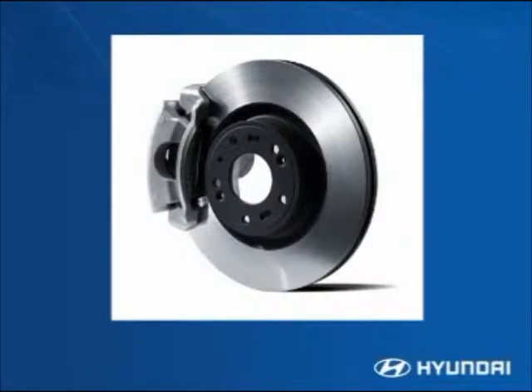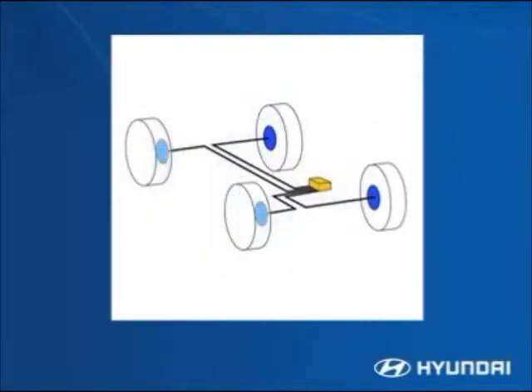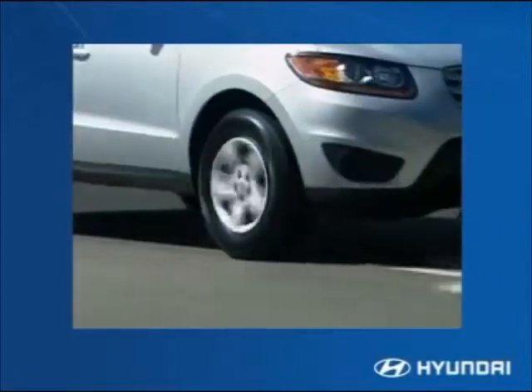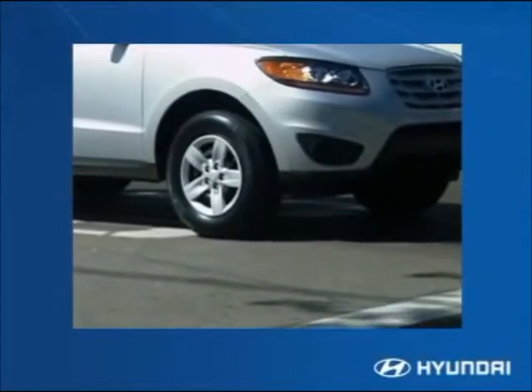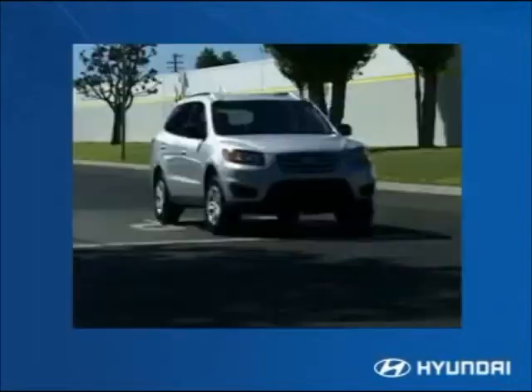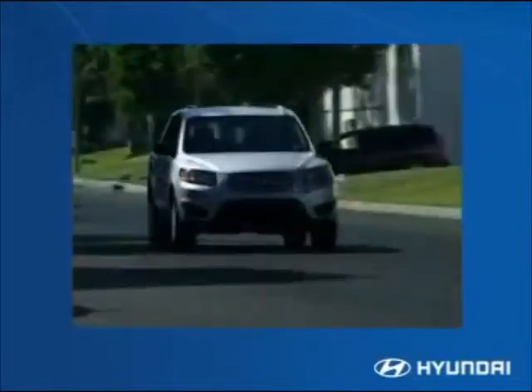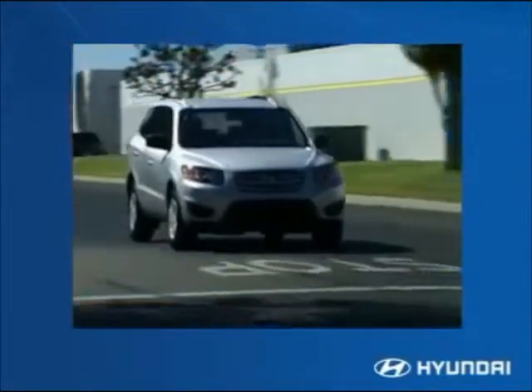Continuing Hyundai's approach of incorporating safety from the ground up, all Santa Fe models feature as standard equipment four-wheel anti-lock disc brakes. Santa Fe's ABS includes electronic brake force distribution — a four-channel, four-sensor system that applies braking force independently to each wheel. This helps maintain vehicle steering control while braking under difficult road conditions and during emergency or hard braking situations.